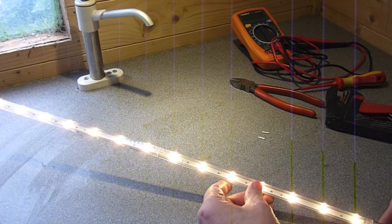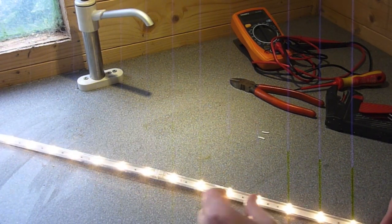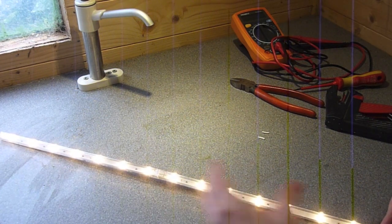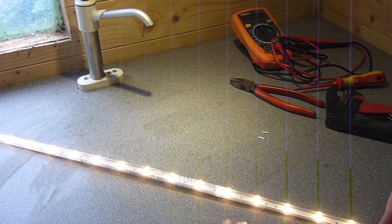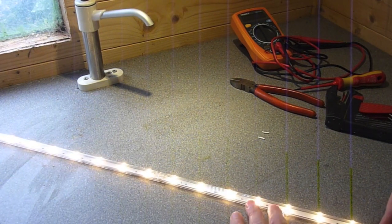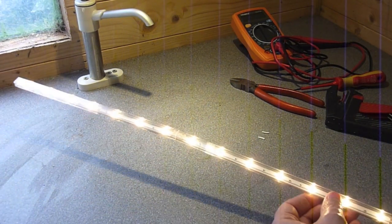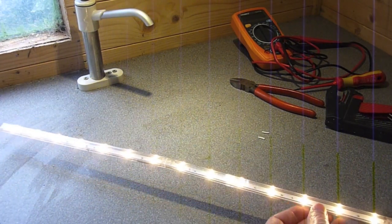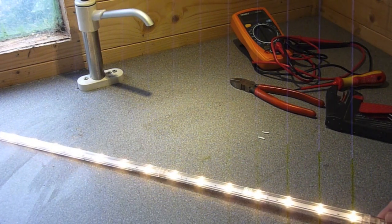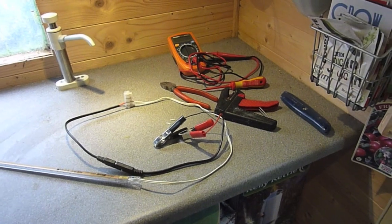Obviously there are lots of other similar systems on the market — you can get some with a greater density of LEDs which give you more light, but that means more power consumption. The trick is finding the right sort of light for the conditions you're going to use it under. That's as easy as it was — I'll now take you around to show you the full installation in my shed.